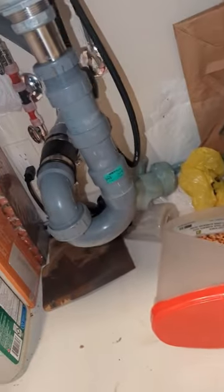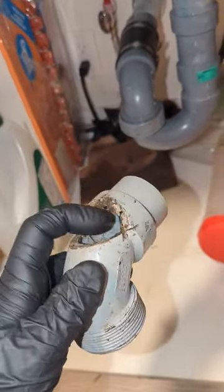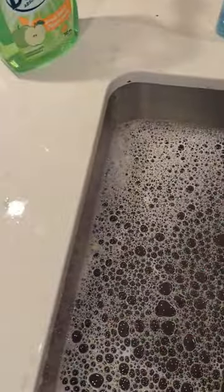We've got a plugged kitchen sink here. We're in an apartment building or condo — I had to cut the drain because we had to go down about 60 feet. I ended up installing this so I could run the cable through it. Let's just see how it drains now after we cleared it.